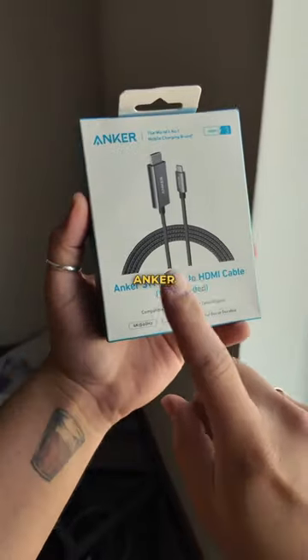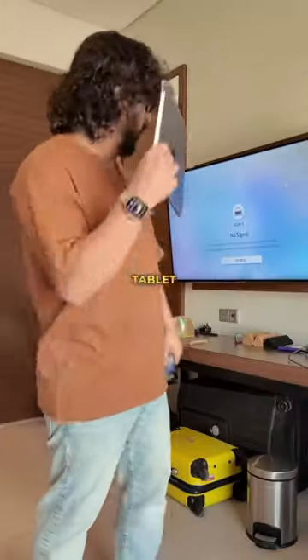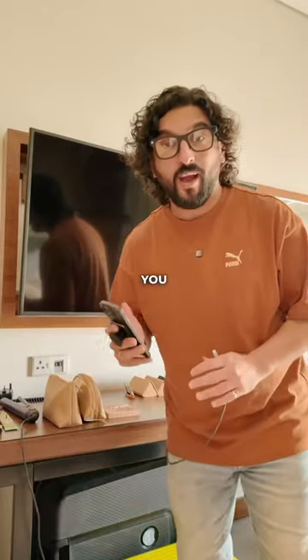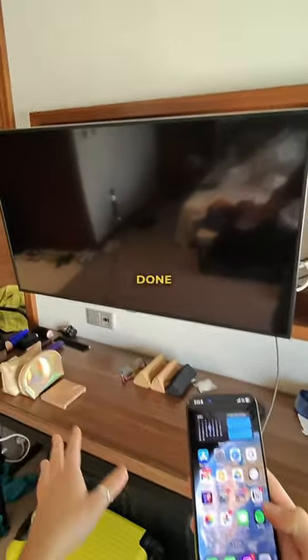As far as travel accessories go, this is something you should not travel without. This is the Anker 311 USB to HDMI cable. This one cable gives you all the content on your phone or tablet onto a TV. All you have to do is connect this and it should show up on the TV once the connection is done.